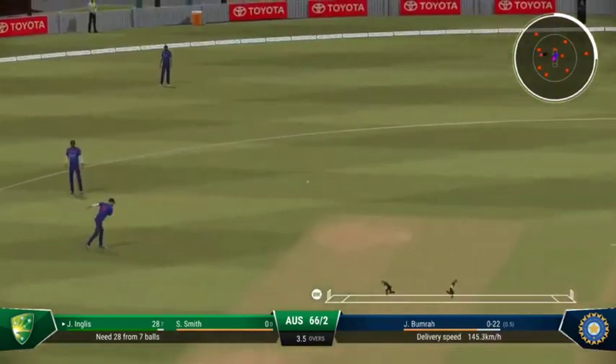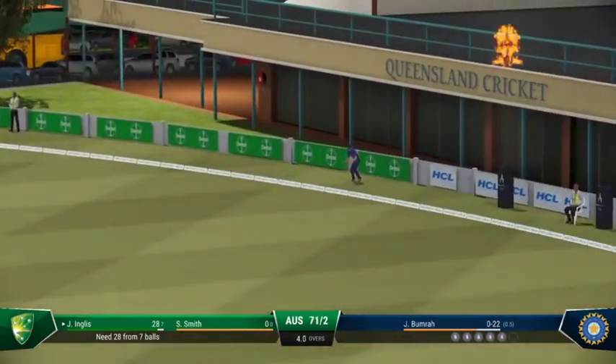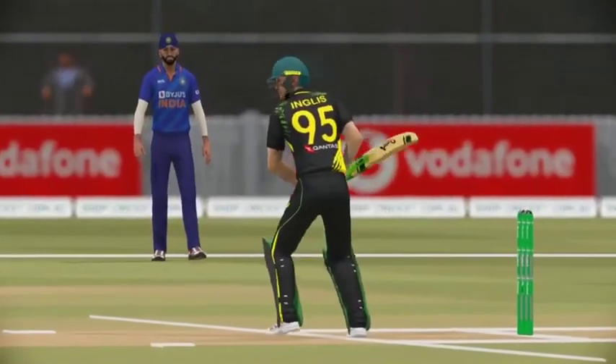Finds the fielder with that shot. End of the over — 27 off it. Australia are 71 for two.